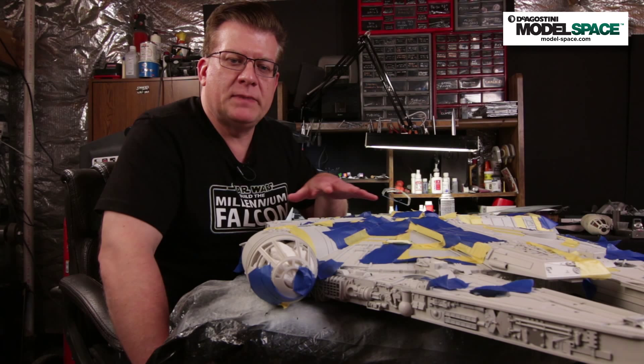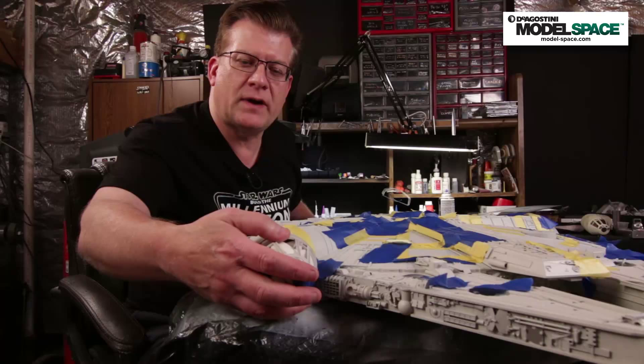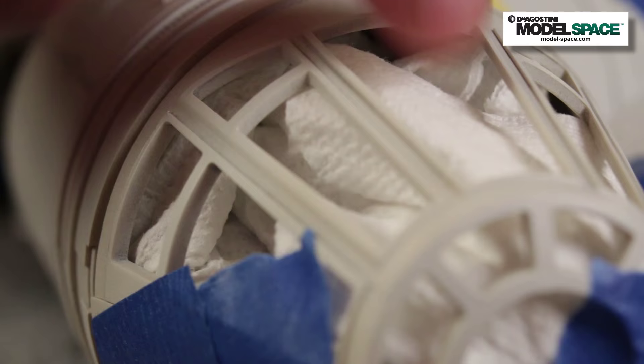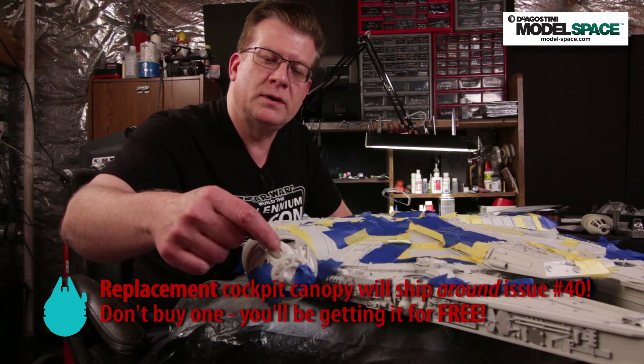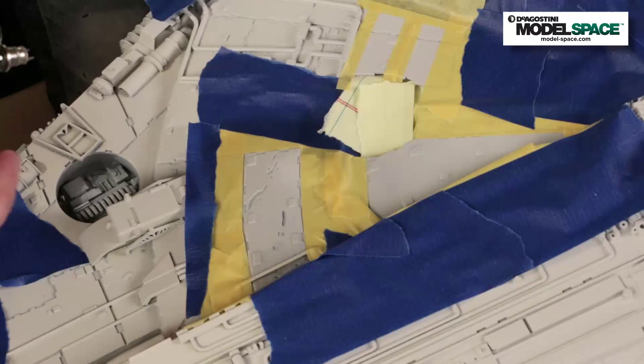Here we've masked off about 75% of the model. I want to mention the cockpit in particular — two points. You want to leave it unattached for right now and just press-fit it in place. I know you're saying you want to glue your cockpit on — I'm telling you not to. Number one, if you don't glue it on, you can put stuff inside to protect the interior from getting paint on it. But number two, as mentioned in part one, we're going to give you a replacement cockpit. So if you glue this one on, you won't be able to get the new one on. So don't do it.